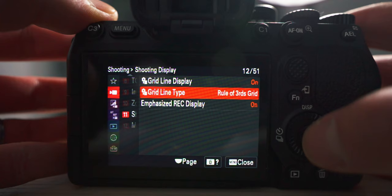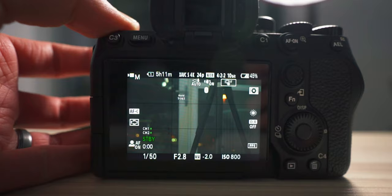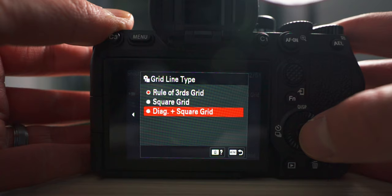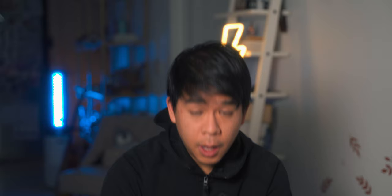Another thing I like to have on is the grid lines, particularly the rule of thirds grid. I like it so I know where my horizon is and can confirm all lines on screen are straight. Go to menu, then shooting, scroll down to shooting display, then grid line display — turn it on and set it to rule of thirds grid. There are also other options: a square grid and a diagonal plus square grid, but I prefer the rule of thirds.